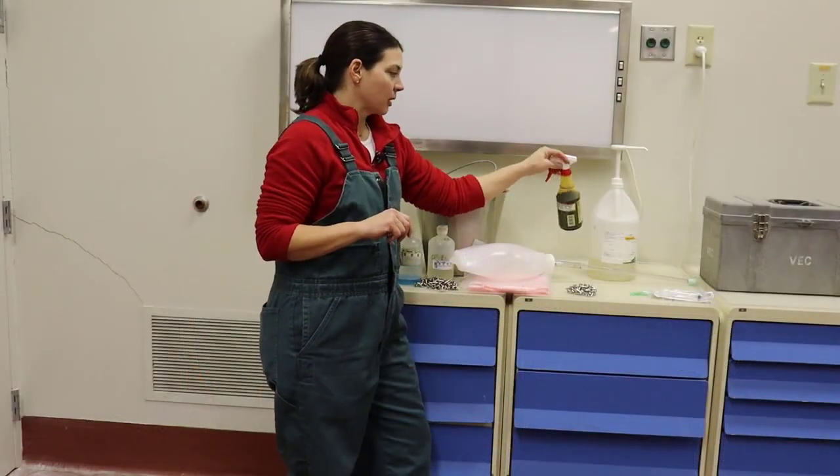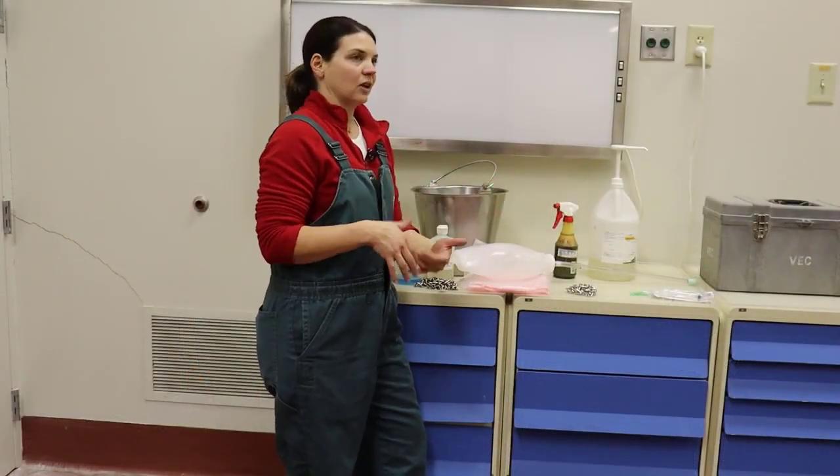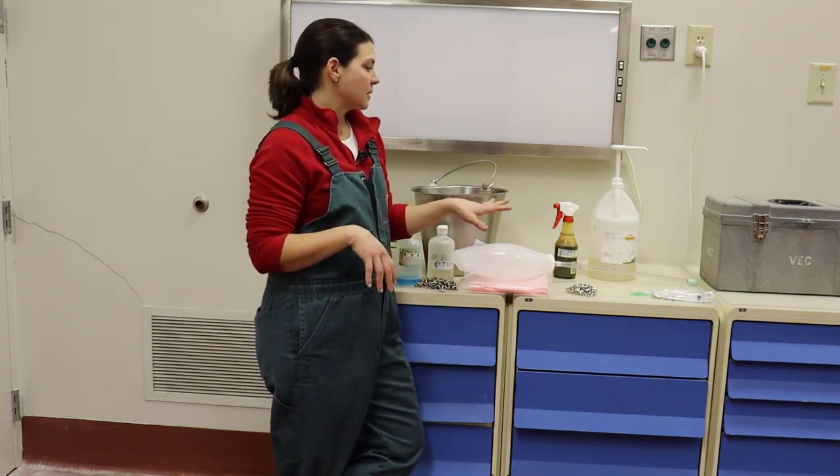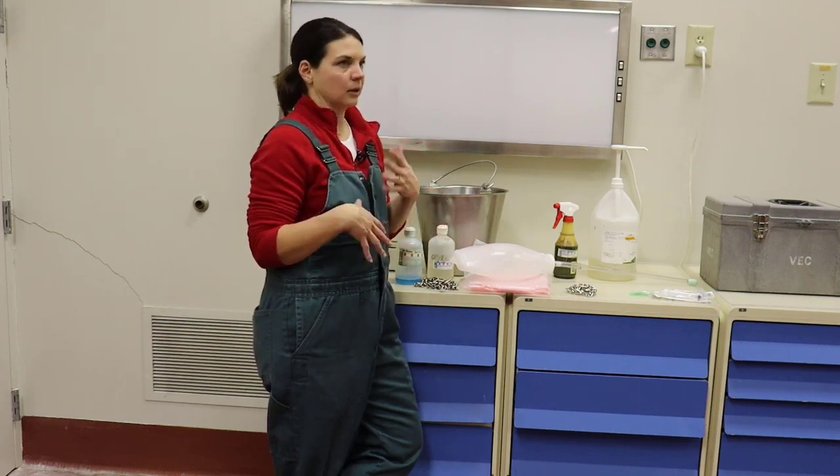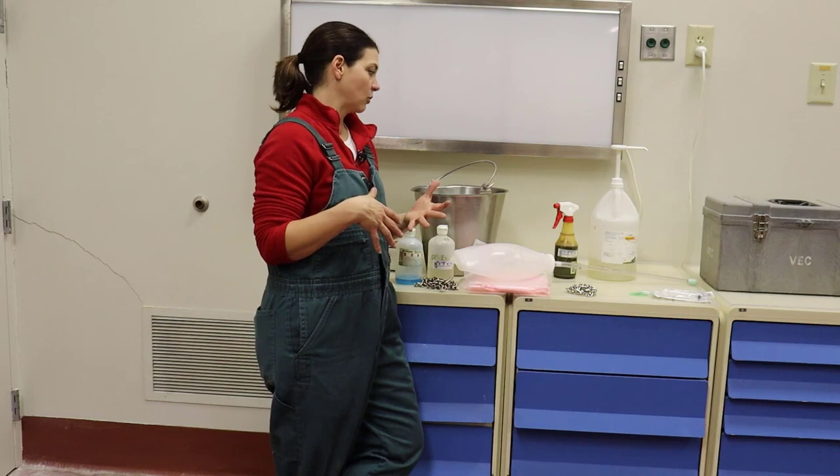I also keep a bottle of iodine or some sort of navel protectant just to spray on the calf after it's born. Sometimes iodine can be a little irritating, so they do make some different products on the market. Again, talk to your veterinarian about which one you would prefer to use.